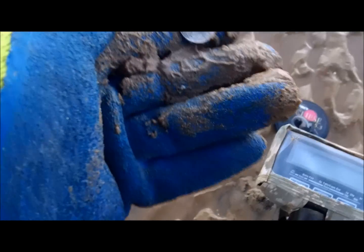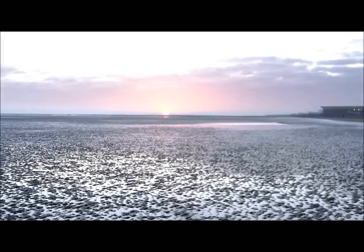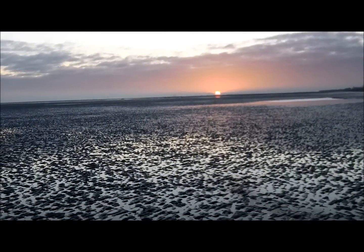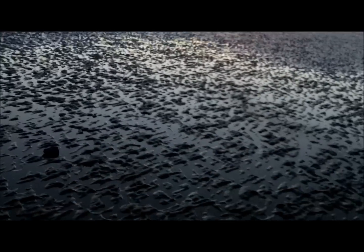There's the first coin — it's only a modern 5p but it's a coin. And look at that sunrise over there. Wow, how beautiful is that? So we've found money as well now.